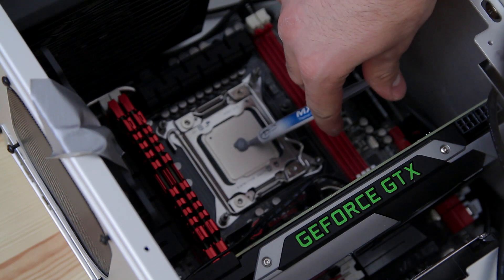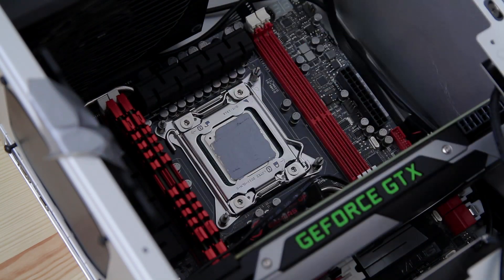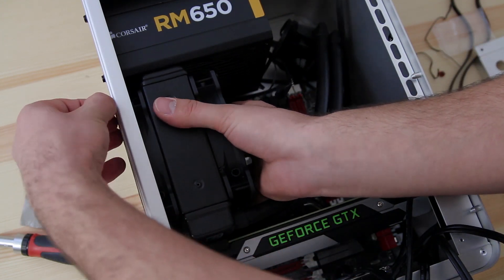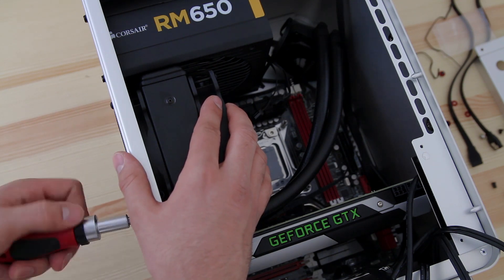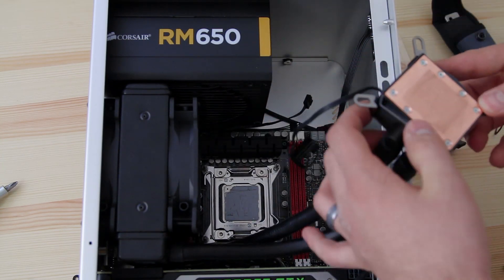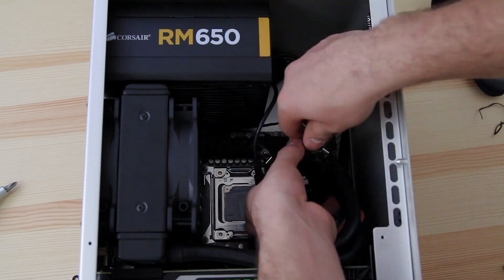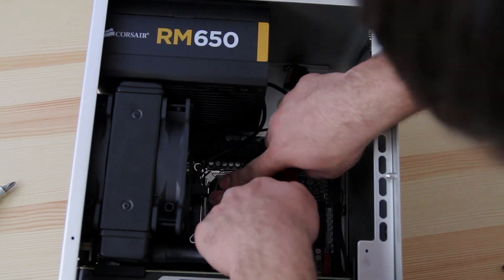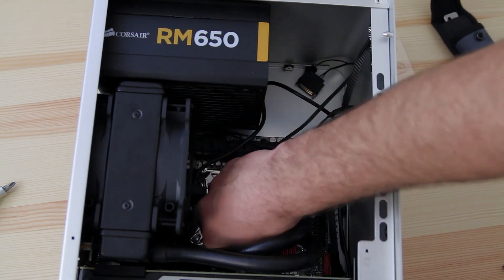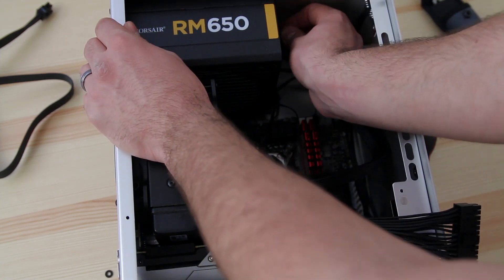Here is the thermal compound — there are a couple of ways to apply it. Some people put a pea-sized dot in the center and place the cooler on top. What I did was grab a credit card, spread it out nice and evenly, and didn't cover the little hole on the CPU. Installing the water cooling kit is easy — just align it and screw it in. It looks totally massive given how small the case is. I already installed the two memory slots underneath where the water cooler sits — the water cooler sits just really really close above the RAM. Lining up the water block is easy — just screw in the four screws and I didn't even need a screwdriver since I could feel when it was tight enough.